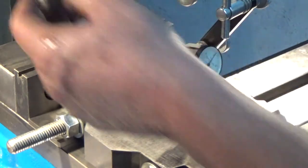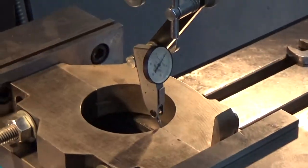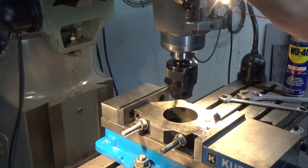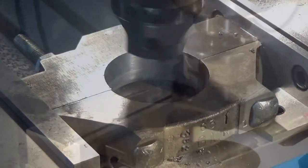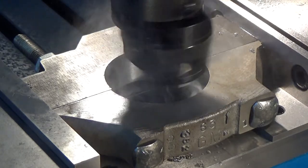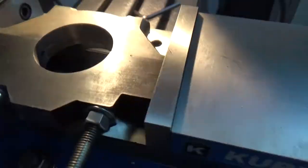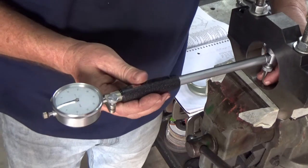Now I have both caps bolted together — they'll both be number one. I have them in the mill vise and I'm using a test indicator to indicate the top half, the original cap, in to zero. Now when I bore it, the bottom cap's bore isn't as big as the old cap, so I need to bore out the new cap to the same size as the original. It's working out really well — looking good with the dial bore gauge check.